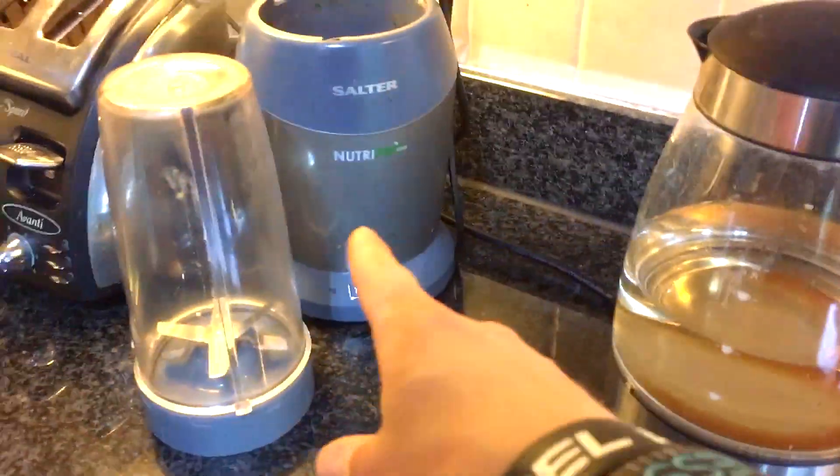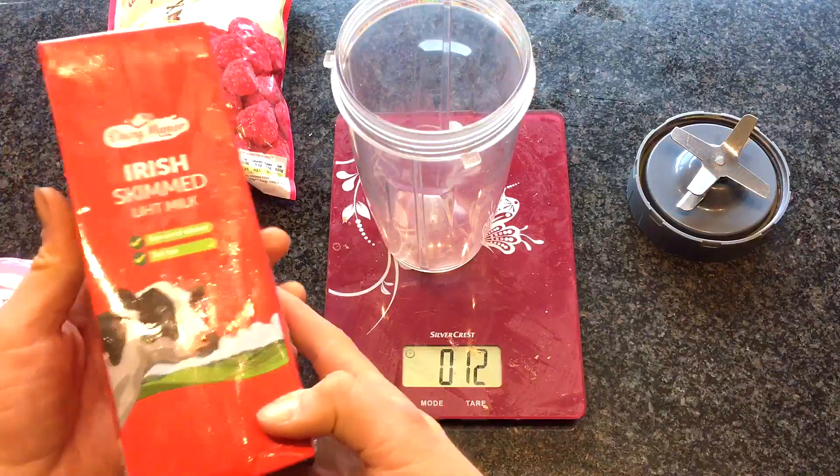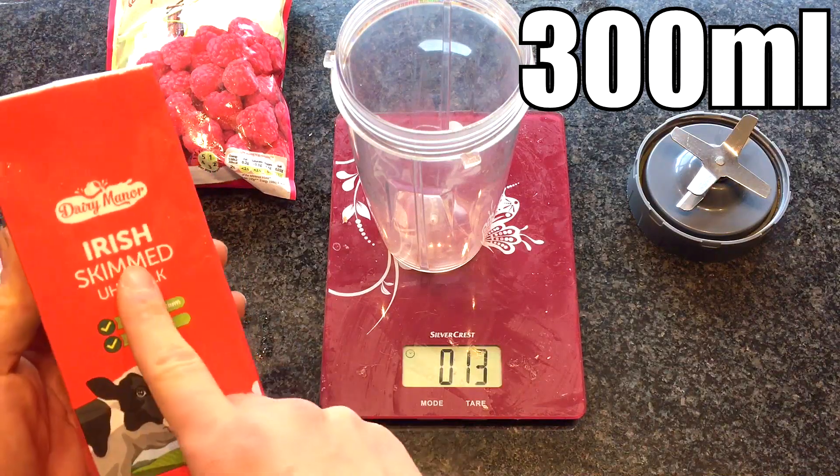So we are going to have to weigh out our ingredients. Get a shaker cup. A sort of prerequisite is a good blender — either a Salter, a NutriBullet, or any budget blender will do perfectly fine. Pop your shaker on, level it out. So what we are going to do to start out is add the liquid — 300 grams of the skimmed milk.